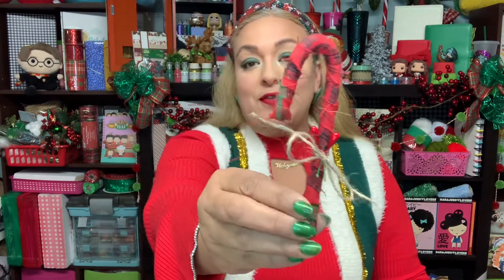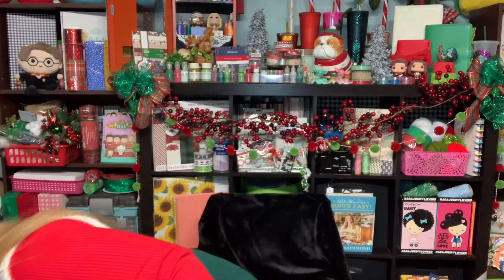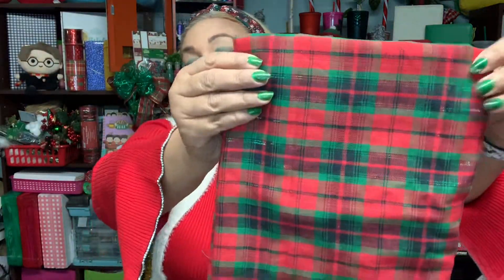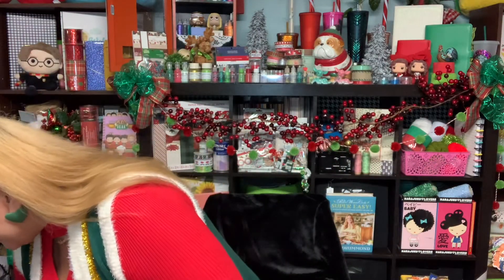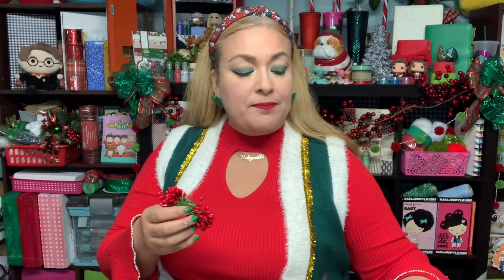So I made these — I covered them in fabric. They were just plain candy canes and I covered them with this fabric I bought a long time ago at Hobby Lobby. I bought just a yard of it — really pretty. It reminds me of taffeta but it's actually cotton. Then I added little red berries with some regular twine from my collection, hot glued some berries in there, and I thought that turned out super cute. I made a dozen of them to put on my Christmas tree.